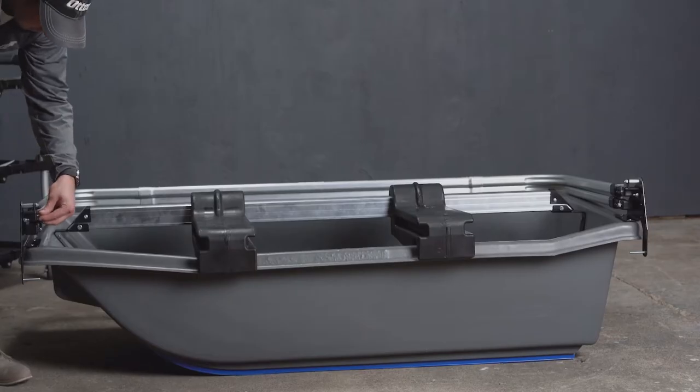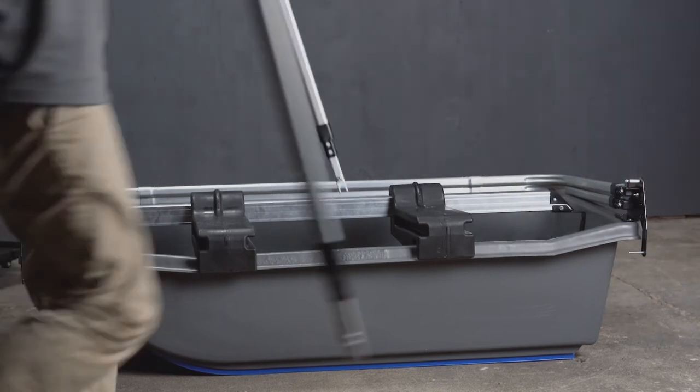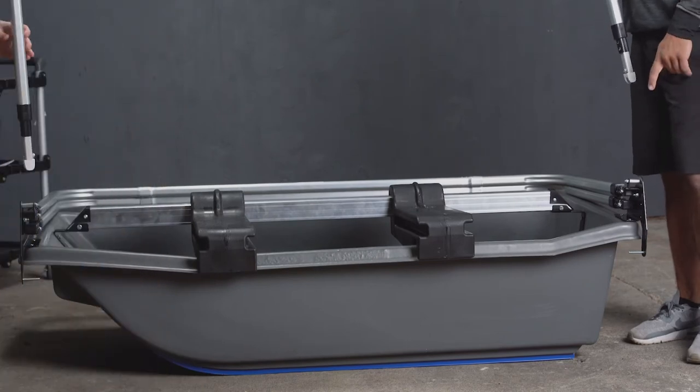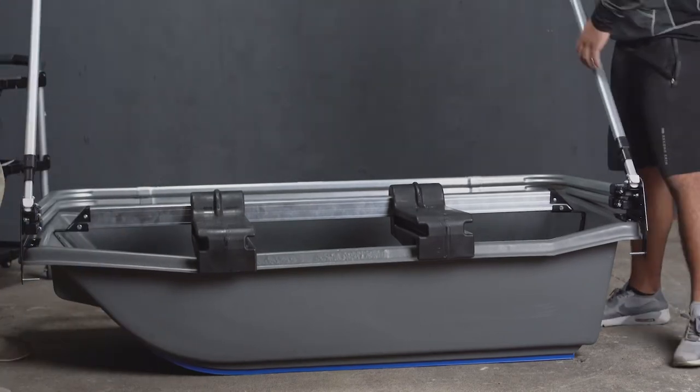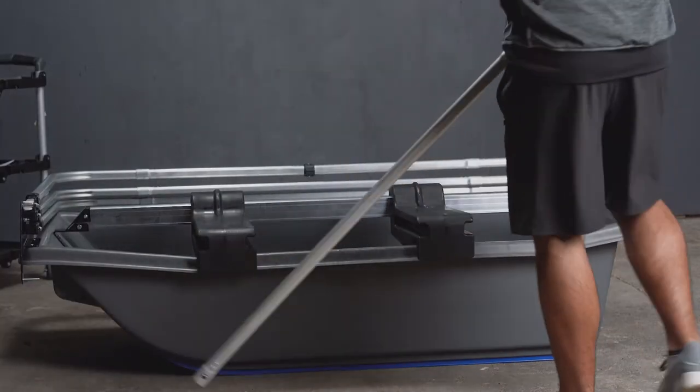We are going to repeat this process on the opposite side just as we did here. We are going to continue to assemble the frame pieces the same way, except there is going to be a difference on the last piece on the floor, which we will show next.